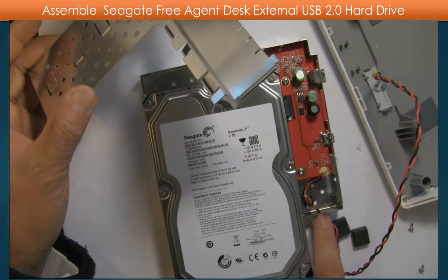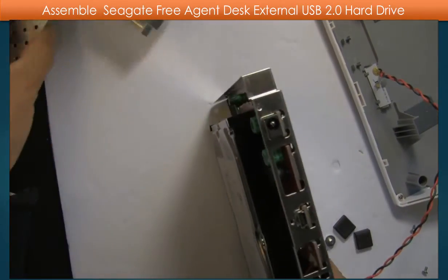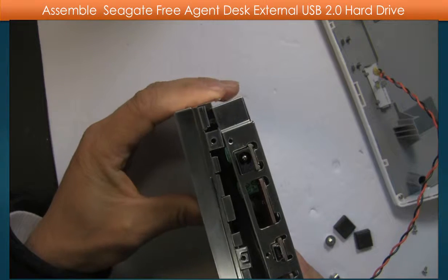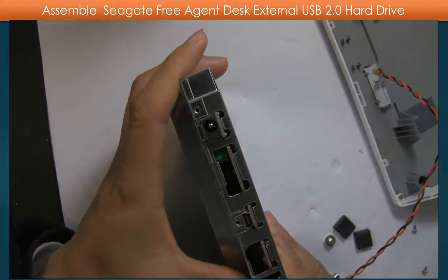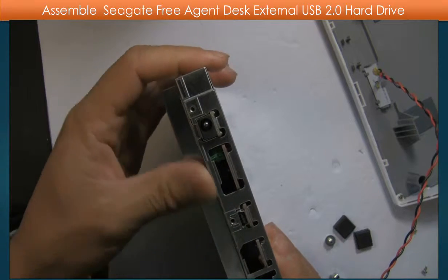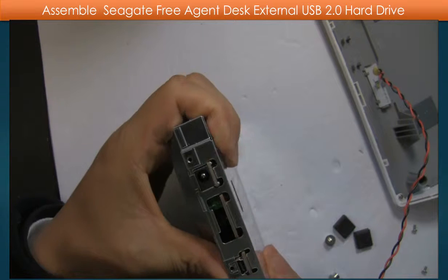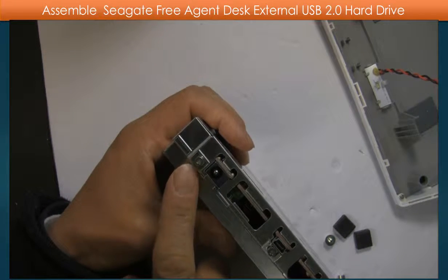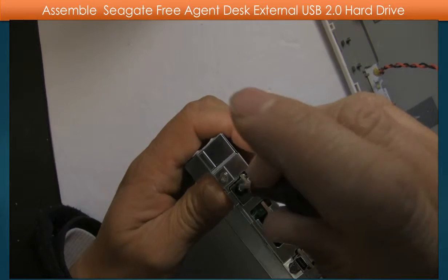Keep the wire in the slot and put it into the top. Line up with the three small screw holes and put it in. Then put the three small screws in the screw holes and tighten them.